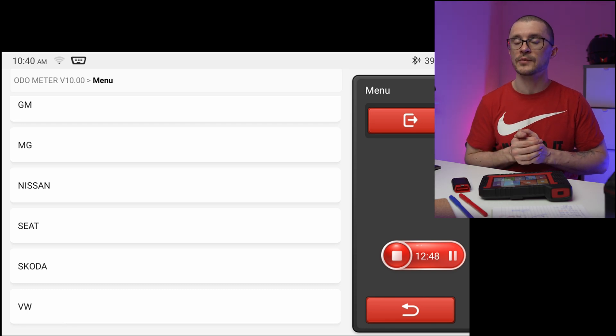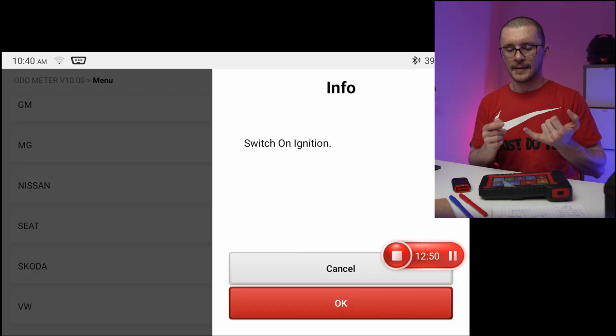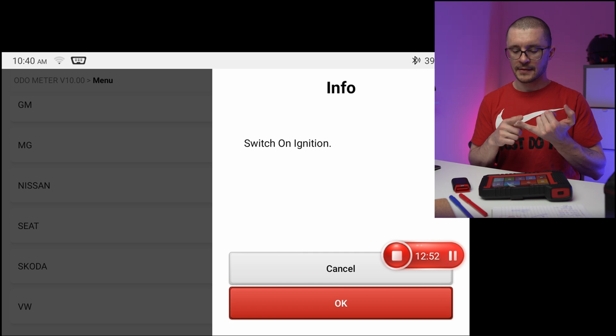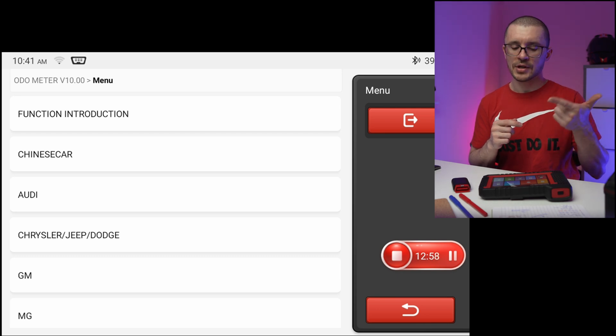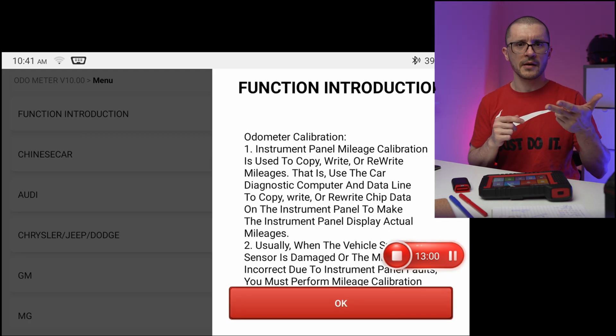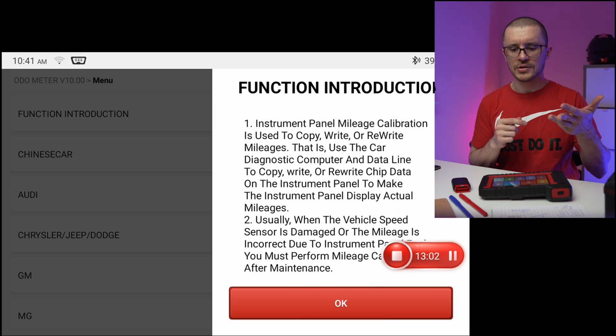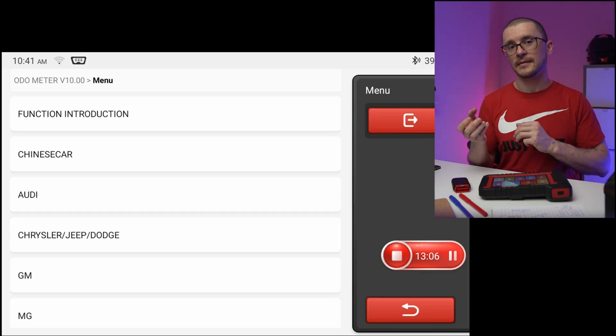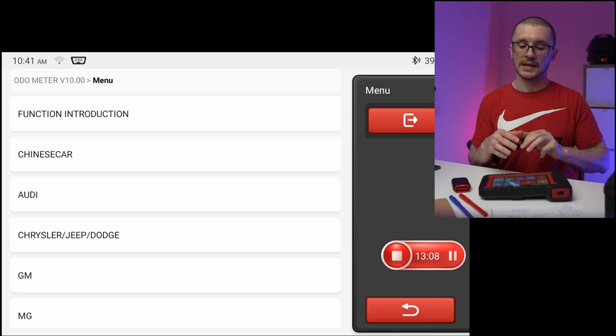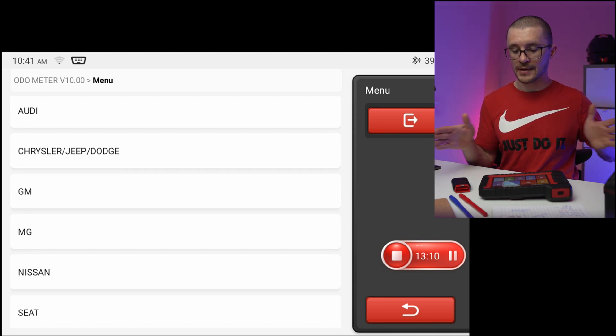The list of vehicles on which it can do mileage correction is a bit restrictive. It covers the VAG group — Volkswagen, Audi, Seat, and Skoda — as well as Nissan, MG, some American cars including GM, Chrysler, and Jeep, if I've seen it correctly. But you need to actually test it because I'm not expecting it to work on the full range of vehicles.